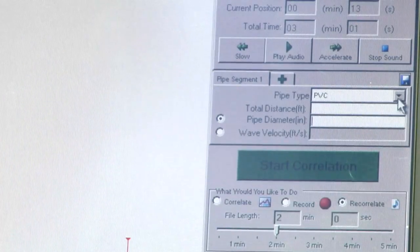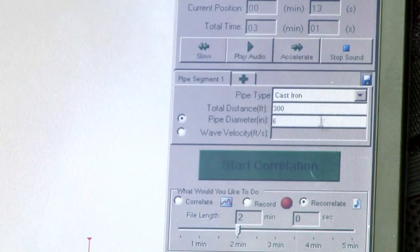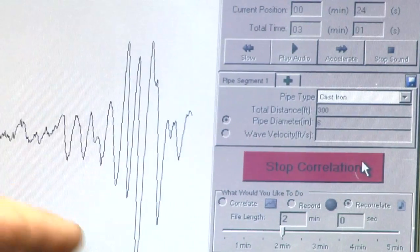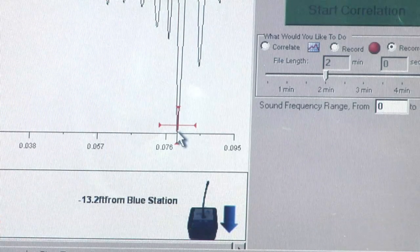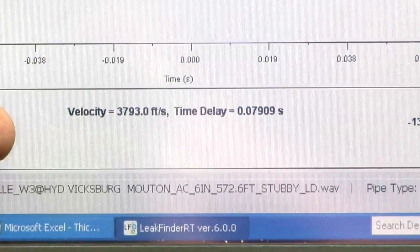We input the pipe material, pipe distance 300 feet, 6 inch diameter, and get a result showing the outer bracket. Then we use our velocity tool, which gives me a velocity of 3,793 feet per second.